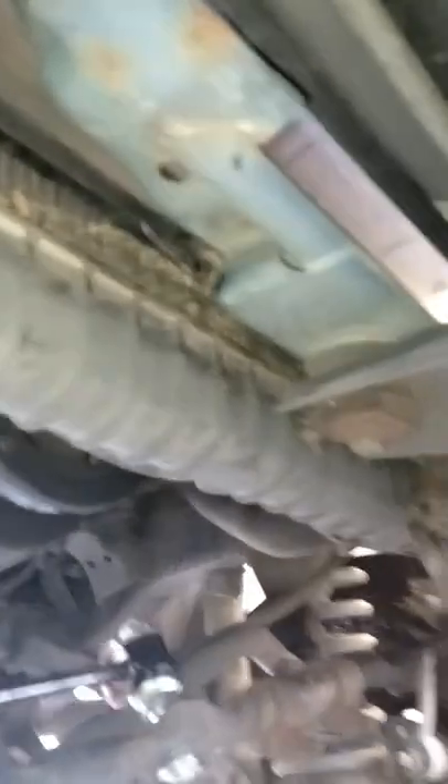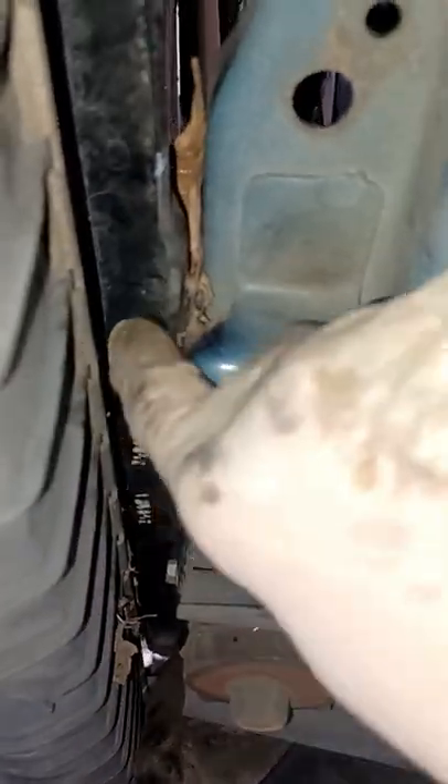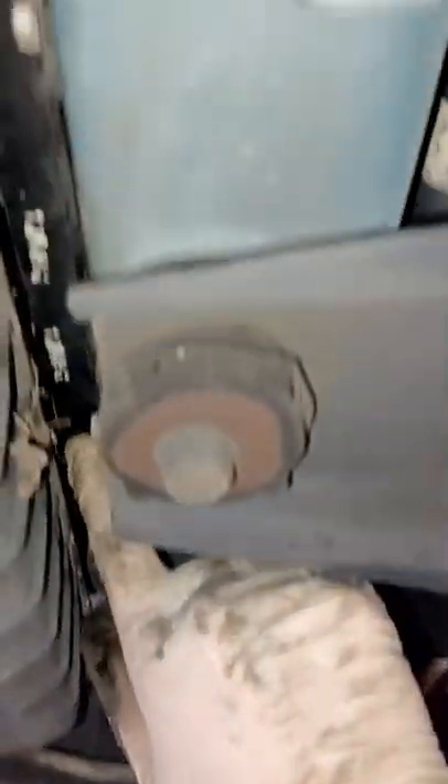We're underneath now. We're gonna take this little cover off here. You've got one here and one up here — go ahead and take those two loose. And then you've got three on each side holding the radiator.